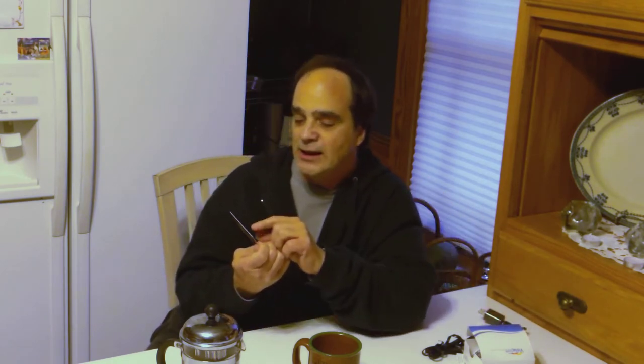What else do you need on the card? You're going to need your name, and maybe what kind of art you do. If you're an abstract artist, put down abstract art. I put fine art because fine art allows me to be flexible — it could be abstracts, it doesn't make a difference. I also put down original abstracts, 3D art, landscapes, and the most important thing: commissions. If you do commissions, make sure you put that on your card.